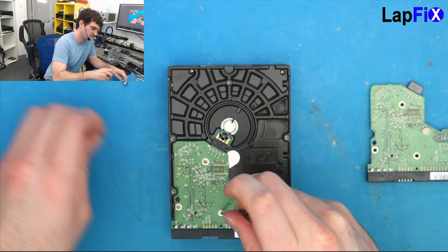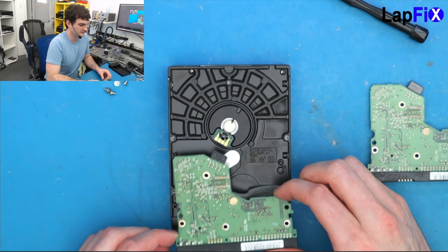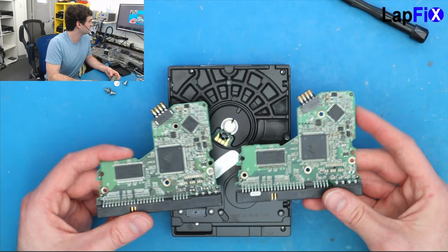Let's just swap this and see if it just works right away. For these you can use a Torx screwdriver — very similar to the ones you use for MacBook screens. They usually only come with a few Torx screws. You can see the board just comes up right away, just like that. You can see the connection here that makes contact with the metal on the drive itself — those contact points are really important.